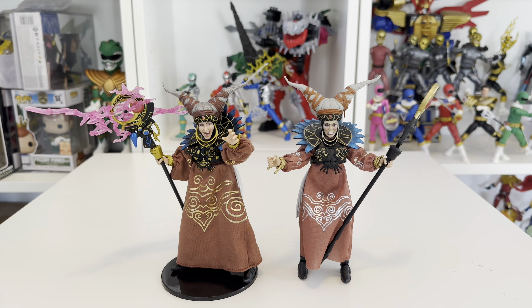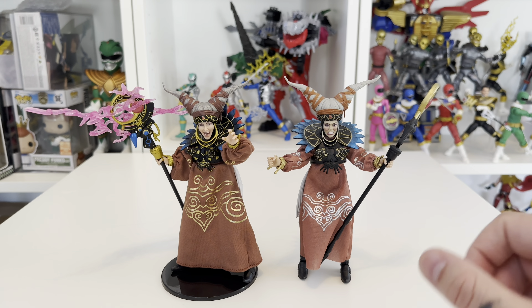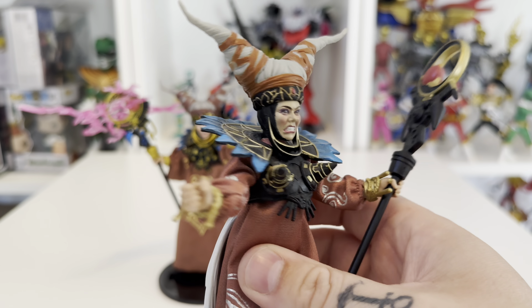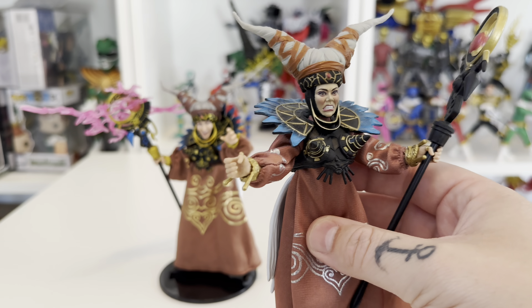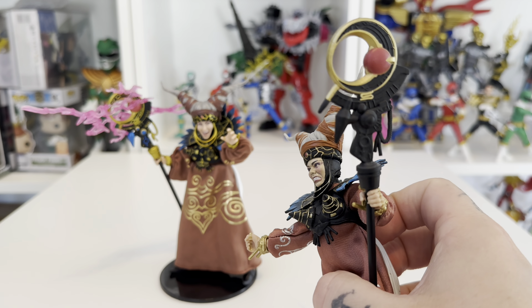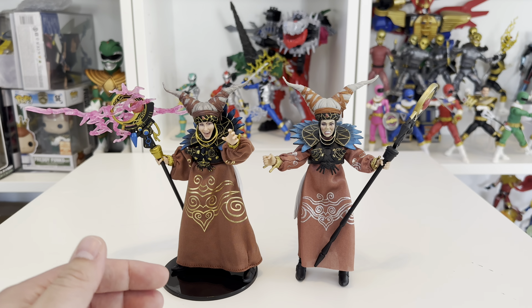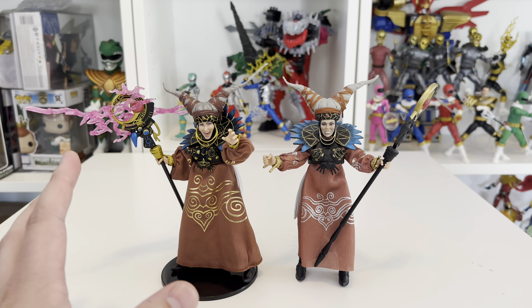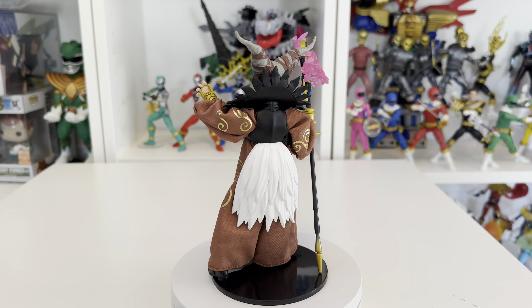Comparing her with the old Rita — this is the one from the Lord Zed and Rita two-pack that came with all the accessories for their wedding. I never really thought anything bad of that figure; I thought the face was okay and it was the best version of Rita we'd seen up to that point. I never disliked the face sculpt — she was a good figure. The paint missing on the staff of the old one was a little bit annoying, but with this new one there's a lot more effort going into it, a lot more paintwork, and a higher price point, but it definitely does the job.